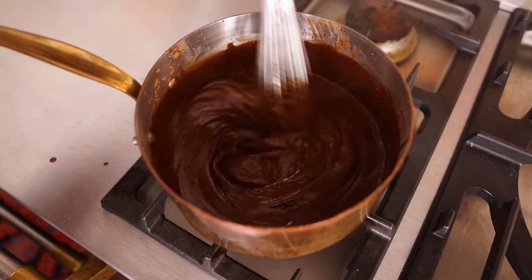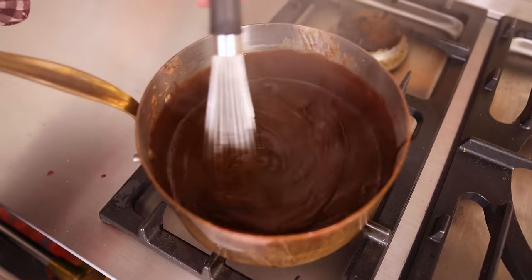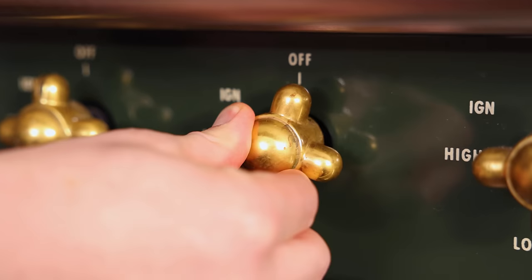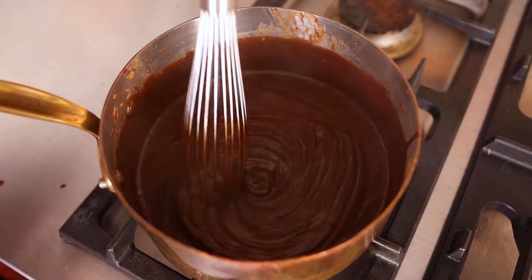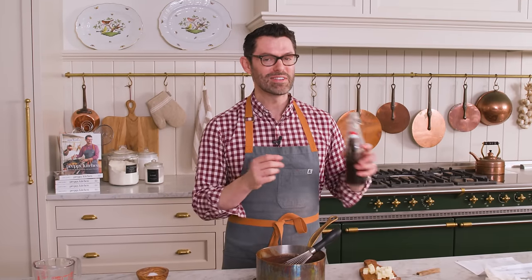I'm stirring it until it's thickened and bubbling — you see a couple of bubbles coming out and it's leaving a trail. Just like that, I know it's done. On most cooktops it'll be about five minutes of cooking. It looks perfect and it smells amazing, but it could be even better.